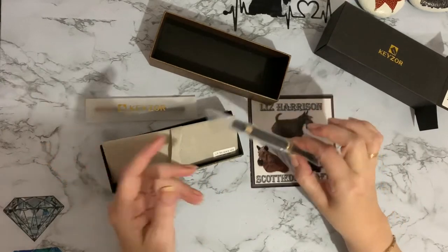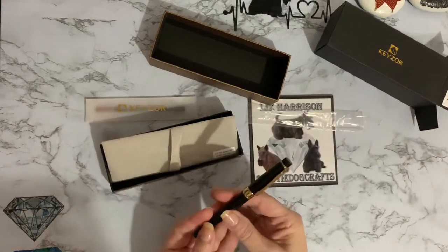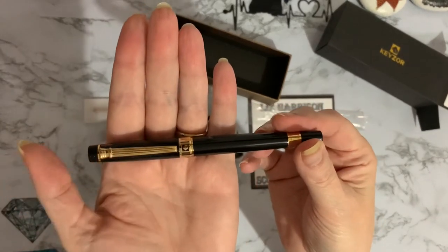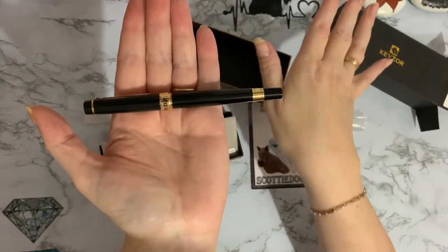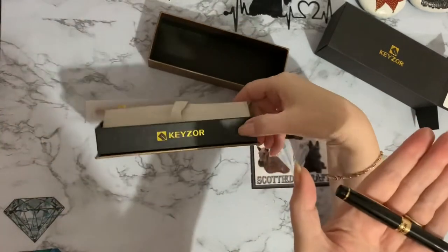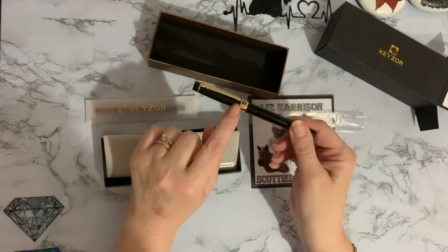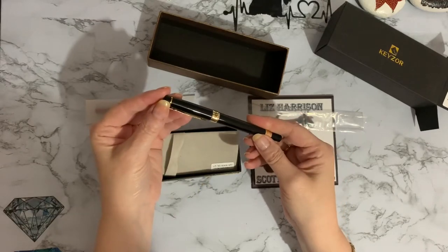There's a nice piece of foam at the bottom — the packaging is so quality, you just think quality as soon as you get this. I've not opened this before, so you're seeing it with me as I'm seeing it. Oh, look at that — nice weight to it as well. It's black and gold with the Ceys Art logo on it, which is also on the box, along with the pen nib. There's a little clip so you can pop it into your top pocket.